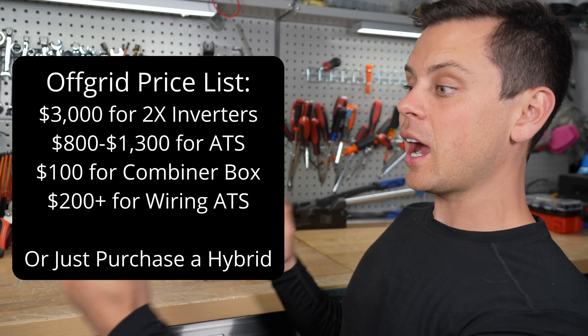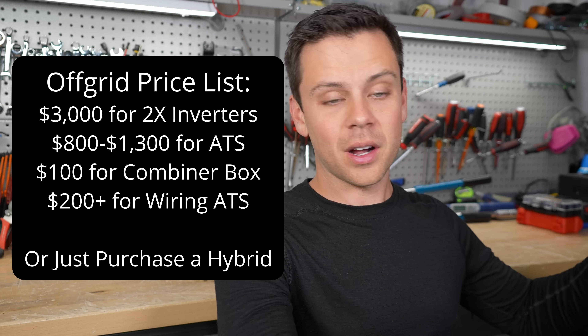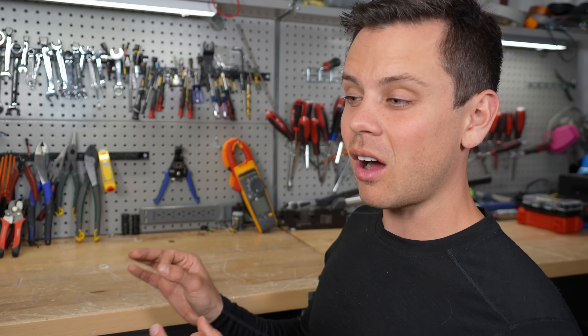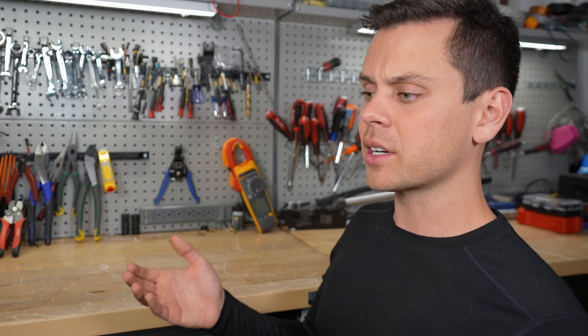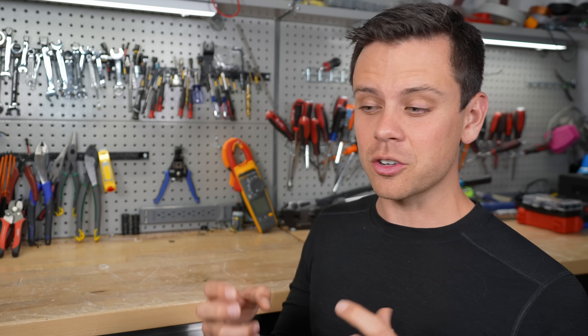If you need a transfer switch, you're better off buying a hybrid inverter that has one built in, instead of trying to jerry-rig your own setup with a bunch of 6000 XPs, combiner boxes, and transfer switches. Also, hybrids can be permitted and legally installed anywhere, and you can have a net metering agreement with your utility. People are still opting for hybrid inverters for off-grid situations because you can hook them up outside and forget about it — you know it's going to work for a very long time. For example, if you're in a cabin, you'd hear the cooling fans all day from a 6000 XP indoors. Spending a bit more on a hybrid you can mount outside means you'll never have to look at it, hear it, or worry about it.